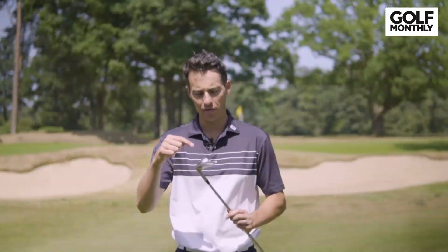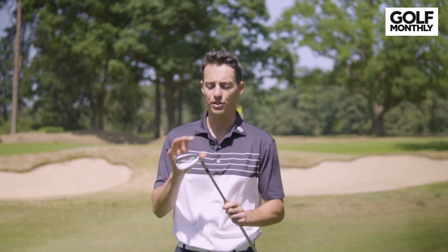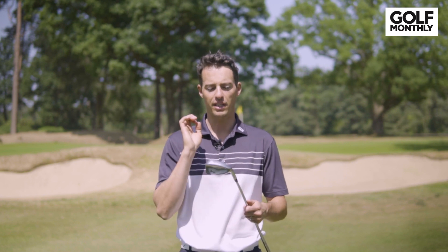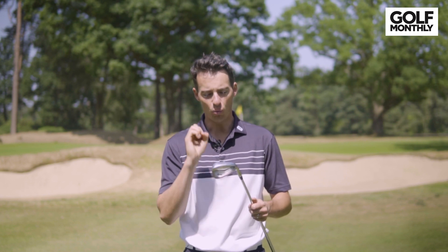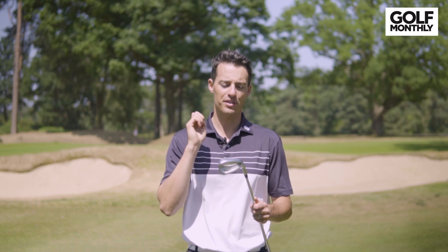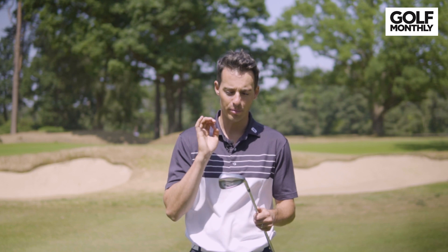Some other changes PING have made: they've updated the finish on this, so this is Hydra Pearl 2.0, so it should be a little bit more durable, more scratch-resistant, and more effective at reducing the effect of flyers from the rough because it disperses more water and dirt from the grooves. Also in the wedges, PING have spaced the grooves slightly closer together and that should make the spin more consistent from the rough, and you should get a little bit more spin on those wedge shots — the pitching wedge and the U wedge — because you're getting more groove contact on the ball at impact.